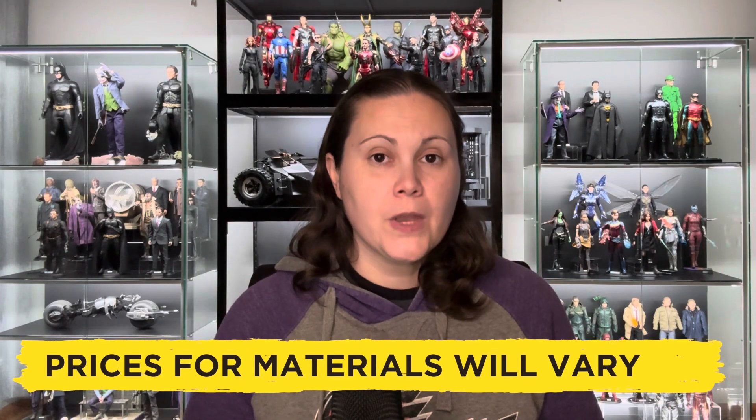One disadvantage is that the price of materials will vary. The price one collector can build their display for may not be a price that you're able to match, particularly when it comes to items like acrylic. For my build, I was able to get this done for less than half the price of a set of four Modja cases. By comparison, I was recently contacted by an Australian collector who lives on the other side of the country, and when they costed out this project, they could only get it down to 65% of what it would cost them to buy Modja cases.